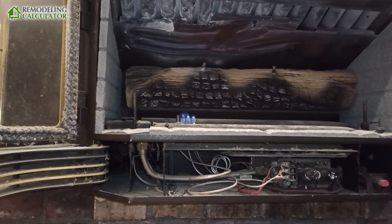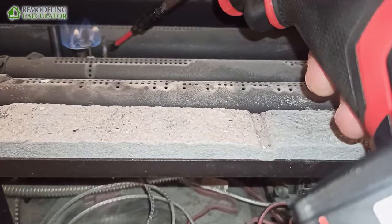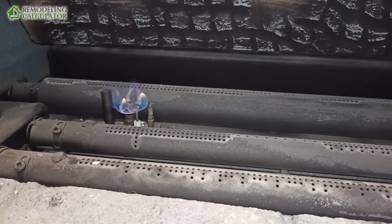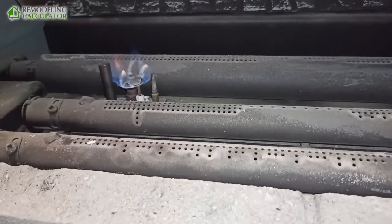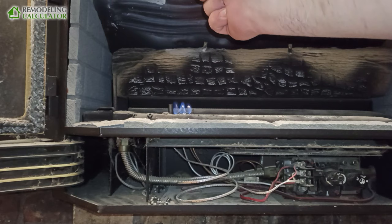First things first, we had issues getting the pilot going. This here is a thermocouple — the skinny guy — it keeps the pilot going. And this is a thermal pile. The flame is barely touching it, so we need to adjust the angle. The thermal pile is for a self-powered gas flame — while the gas flame is on, it heats up the thermal pile.